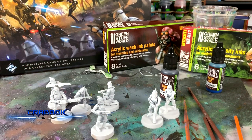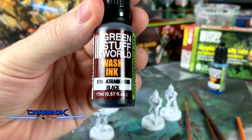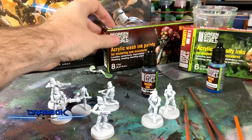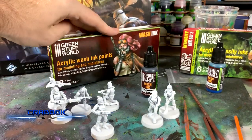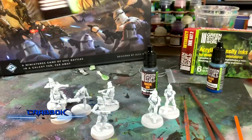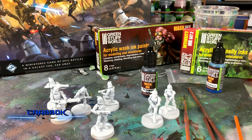One of the things we're going to be doing is using some wash ink from Green Stuff World. This is going to be Atramentum Black, from the acrylic wash ink paints set. They did send me these to look at, by the way — I did not purchase these. They sent me these two to look at, so let's see how well they work.